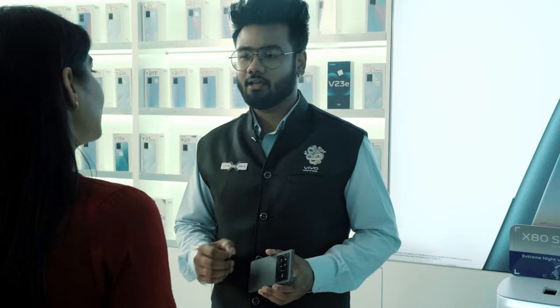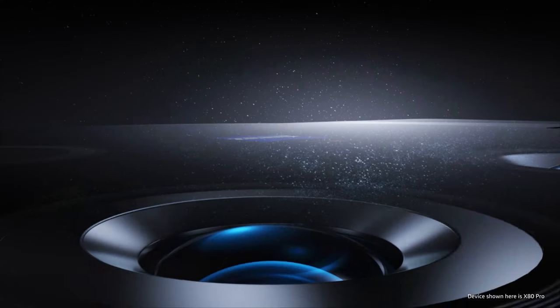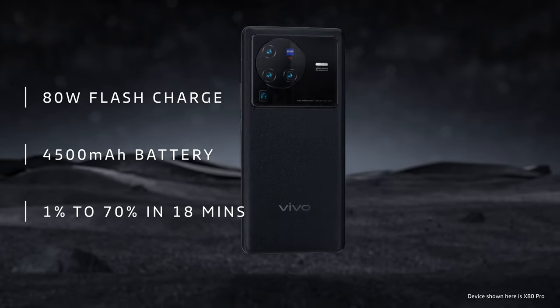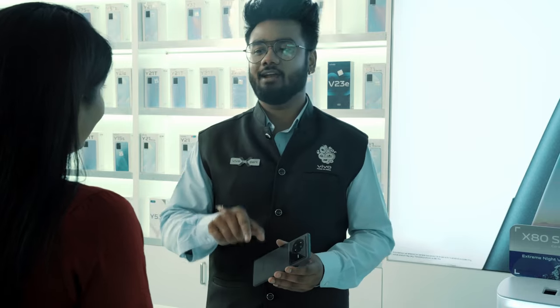We have also added the 80W flash charge feature in this smartphone. Using it, you can charge your X80's 4500mAh battery from 1% to 70% in just 18 minutes. Imagine you drained your X80's battery while playing games and suddenly realized you are getting late for a party. Just put it on charge using the in-box 80W flash charger and USB cable — your X80 will be ready before you.